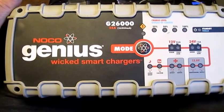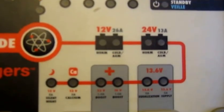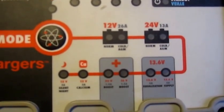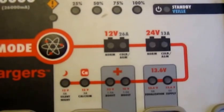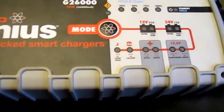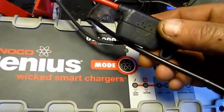I picked up this Genius Wicked Smart charger, the GB2600. It has all types of modes — I'm not going to go through them, you can do some research. It's actually quite a good charger. I wanted to go inside it internally and see if I could maybe tweak it. It's not a very big unit, maybe four inches by about twelve inches, and it comes with these clamp-ons and an inline fuse on the positive lead.